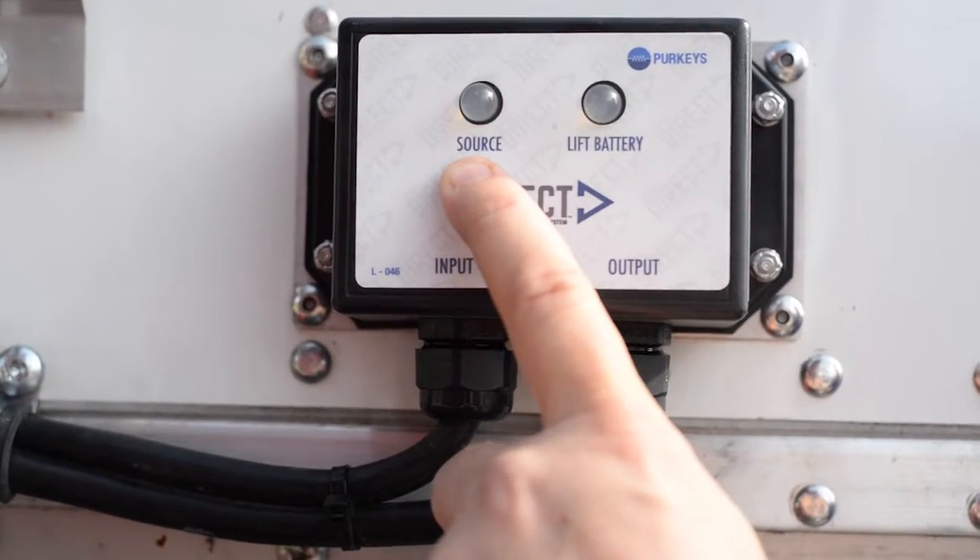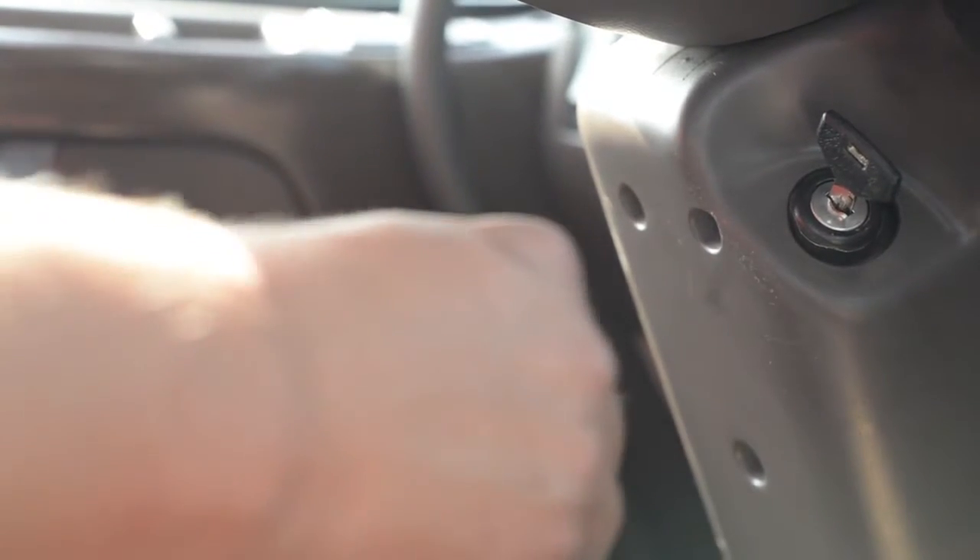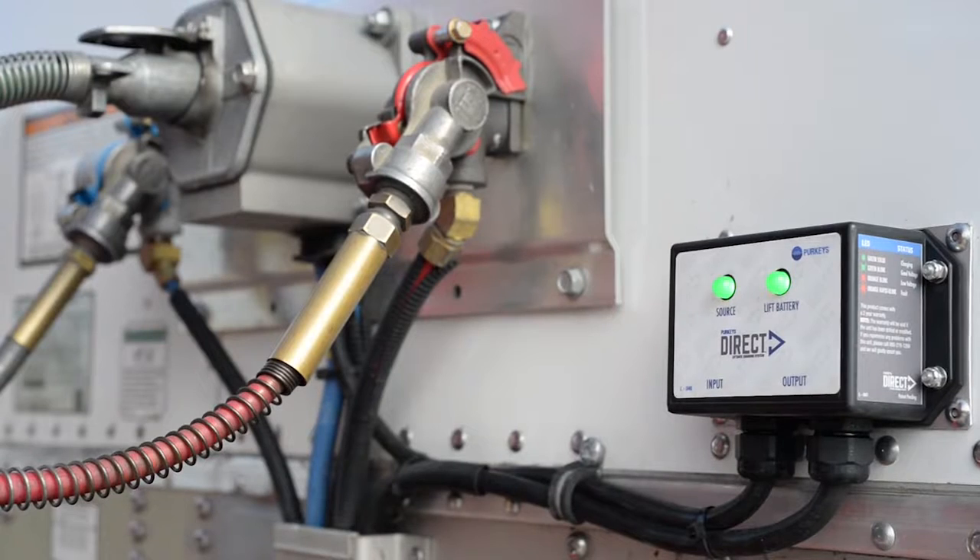It could either be an amber light or a green light, depending upon what the tractor voltage is. We verified that we did have power by turning the key switch on, so now we can start the engine. Once the tractor voltage goes above 13.2 volts, the source light should become solid, saying we are charging from that source.